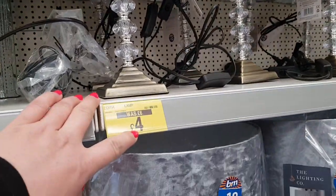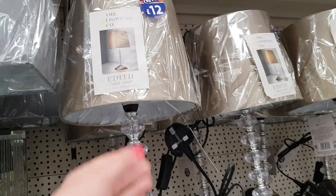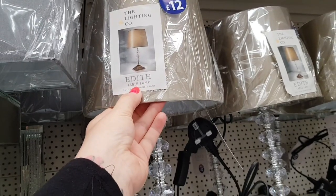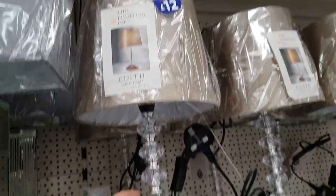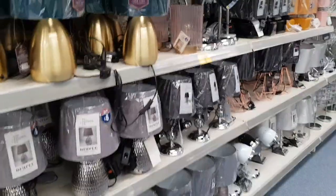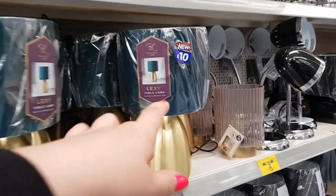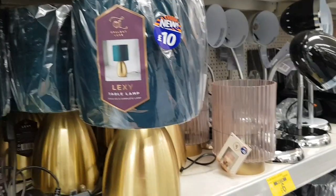Oh my gosh — there's an Edith table lamp here. That's surely not £4? I'm sure they've got that wrong. It says The Lighting Company — Edith Table Lamp, sold as a complete shade. It says £12 there, it was £6, now £4. I'm going to check that, because if that was £4 that would be a complete bargain! They've got all these little lamps — I love this colour with gold, and it's nice with purple.